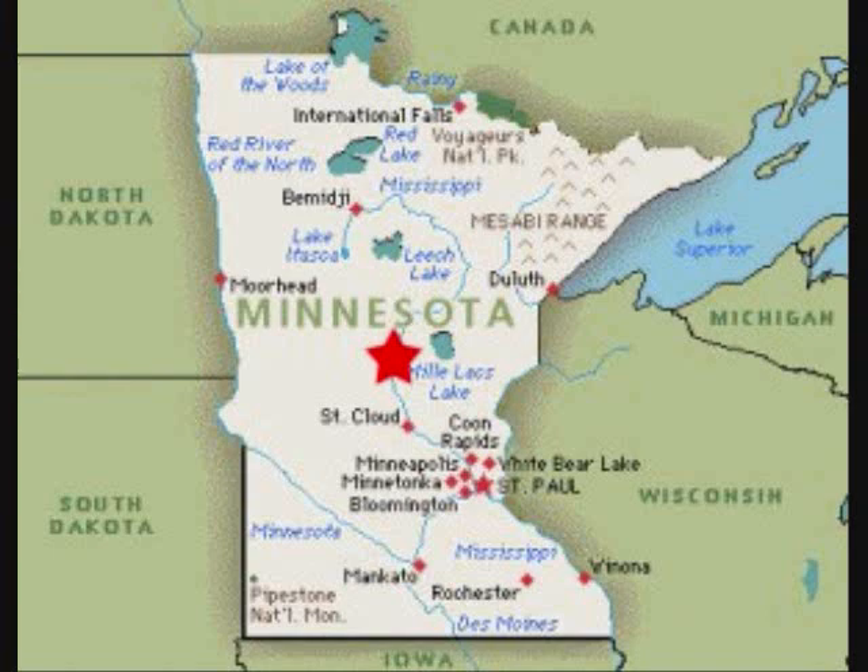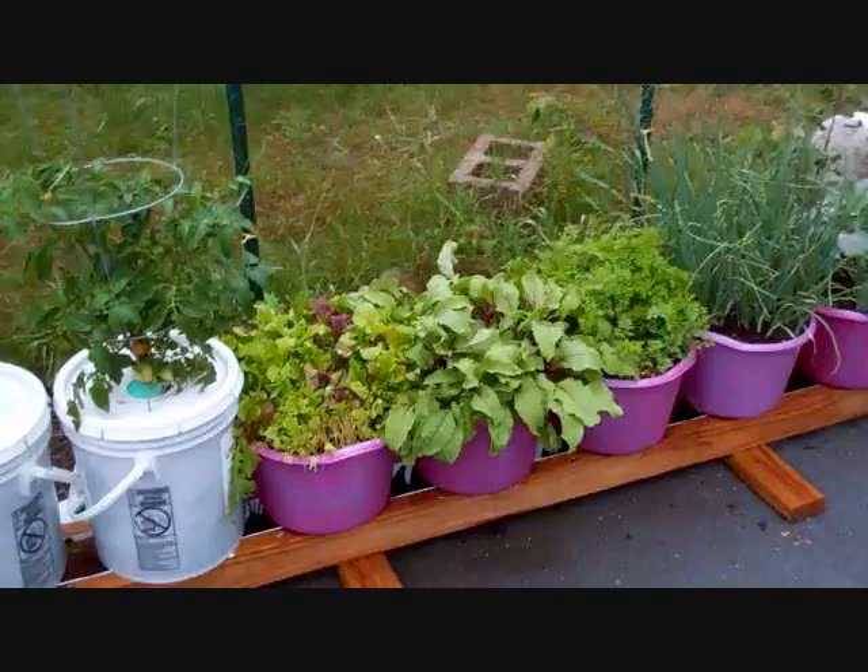Hi, this is Larry up in Brainerd, Minnesota. Wow, a lot of things happening this week. Just wanted to give you a quick shout out about my new self-watering rain gutter grow system Facebook page. You got to check it out. A lot of things starting to get posted there. If you're going to build a rain gutter system or considering it, check it out — a lot of creative ideas. That's what the page is all about: sharing ideas.